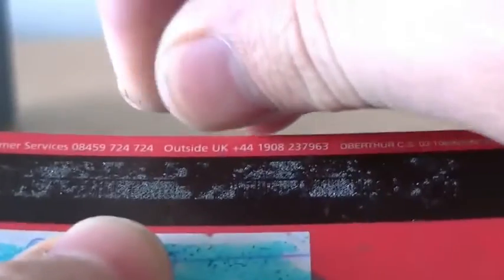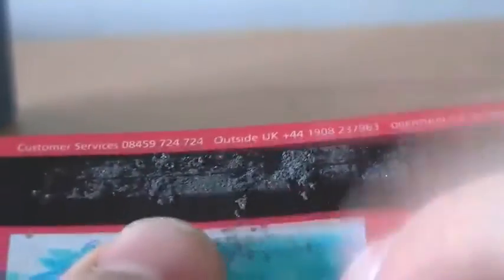Find yourself some iron filings from a nail and scatter them over the back of an old bank card. The filings will actually magnetize themselves to the strip on the back of the card, allowing you to see the hidden barcode.